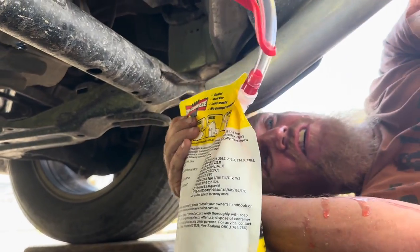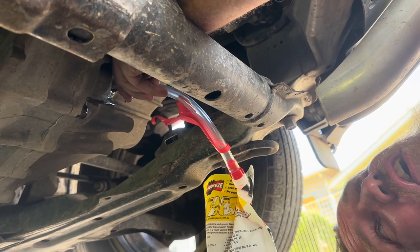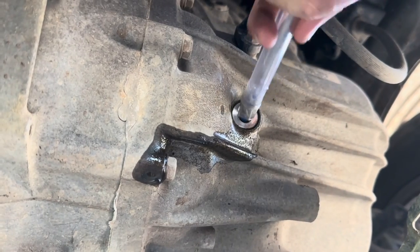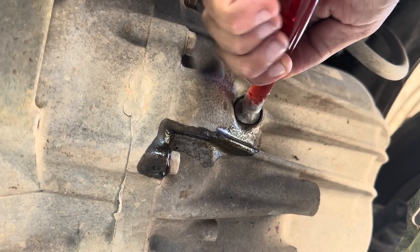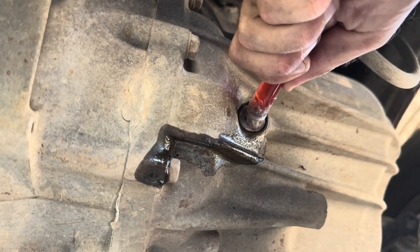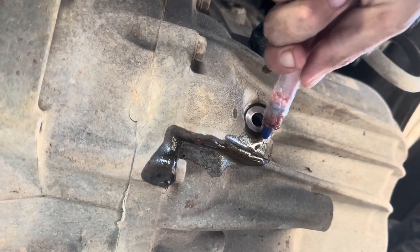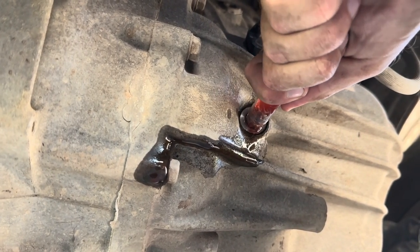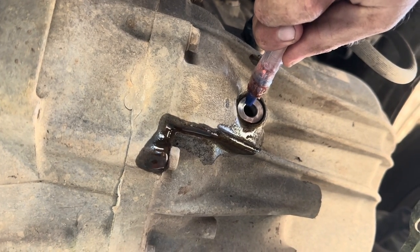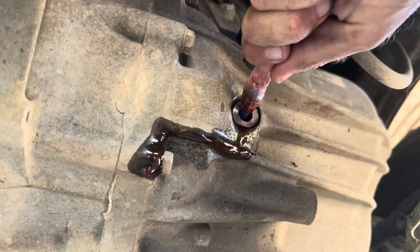So we've attached the hose. I've never used one of these before but it looks like a pretty good idea — if it would fit in the hole. Alright, so I've just modified this so it fits. We've got to squeeze the bag, the fluid comes out, until it overflows out of that hole, because that's the fill level. Feels like it's taking a fair bit. There she goes. A bit leaky, but that feels like it's there. Yep, that's it.